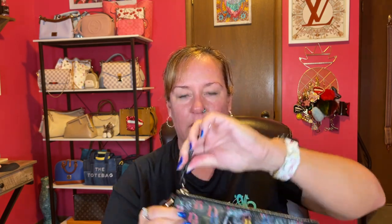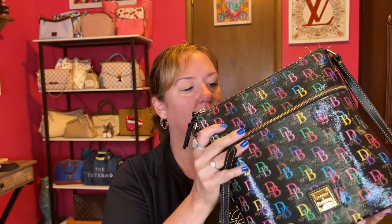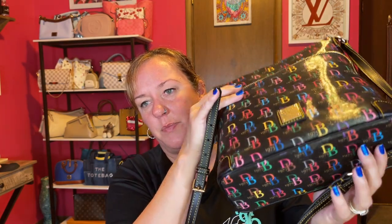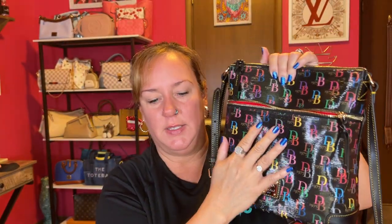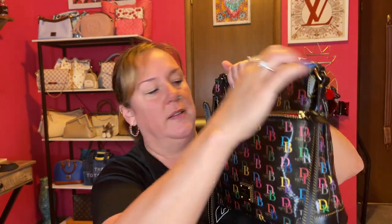This bag is fantastic — I have no complaints on this Dooney and Burke. A lot of my Dooney and Burkes I've been neglecting, so I decided it's time to pull them out. The zipper is super nice — braided zipper pull — everything is top quality. I've considered getting more of this DB 1975 signature line. I wish it had feet on the bottom, but the front pocket is big enough for an iPhone 12 Pro Max, even standing up, and it zips just fine.